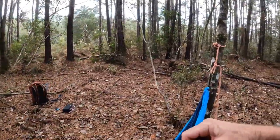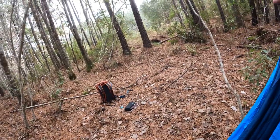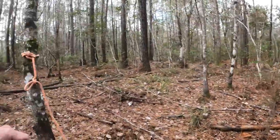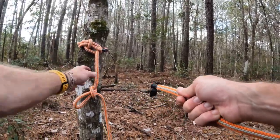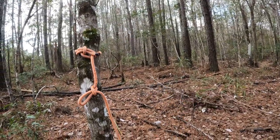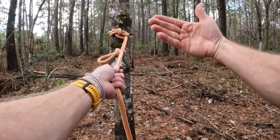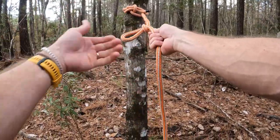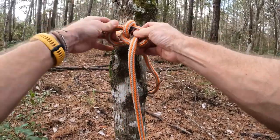Now we want to make a clothesline. Let me get the hammock off and set this over here. You can clearly see that we're not going to have enough rope to get around this tree. So what do we do? There are all kinds of knots you can tie — these are just easy ones that are also easy to undo, which is what I like.